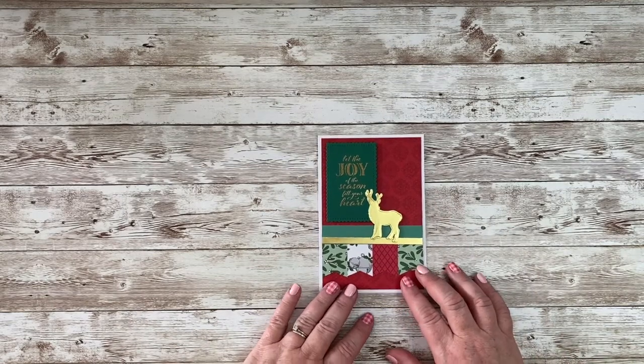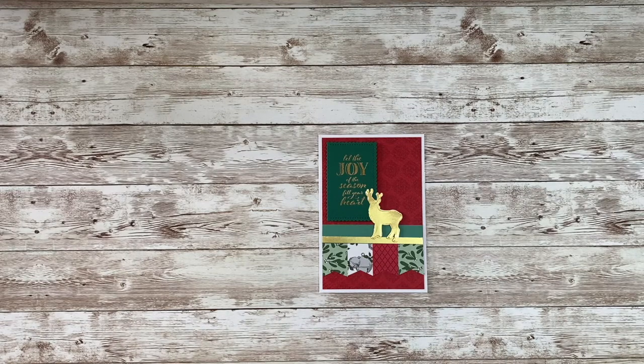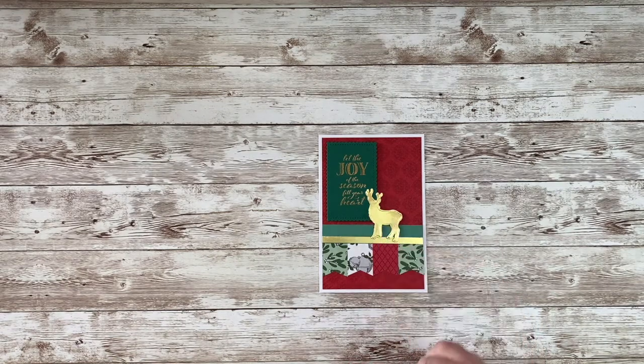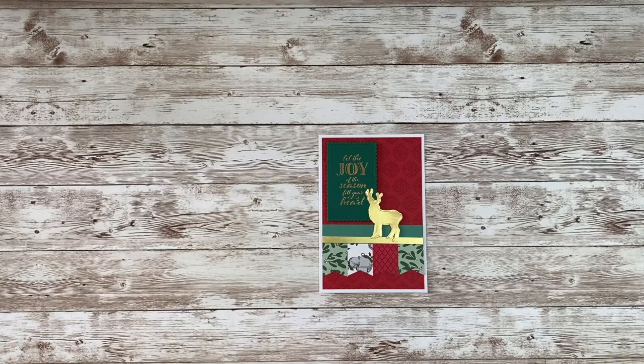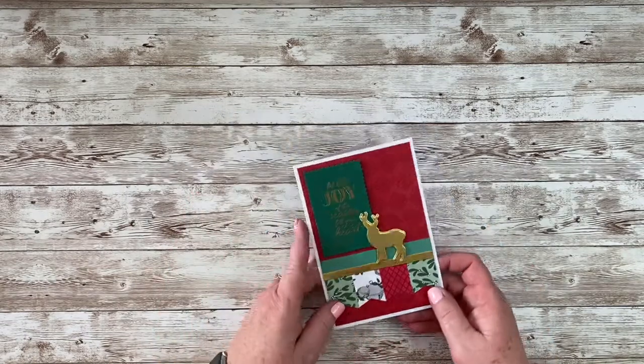This one I just made a little banner across the bottom using one of our punches and some scraps of DSP and a little scrap of gold. I die-cut one of the deer from the North Pole dies, popped that up, added the greeting, and put a sentiment and DSP on the inside.